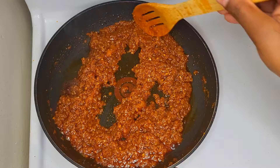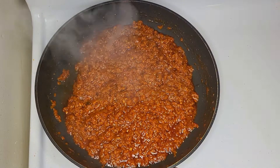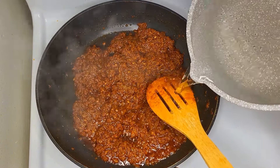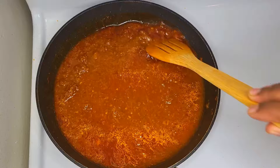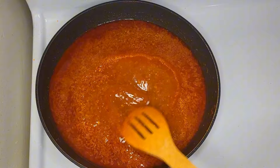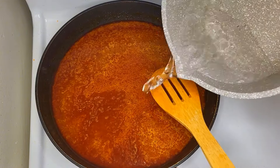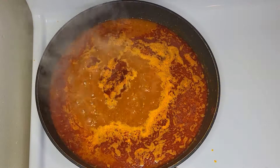We can cook the first dish and cook the pan out. Now we have to cook the pan out. This is the first dish. The pan out is seasoned with the pan out. You can cook the pan out, and now we have to use the same ingredients.